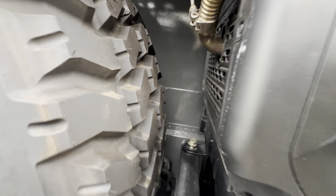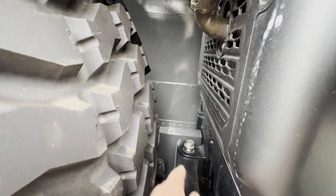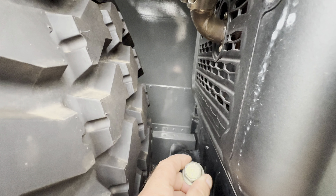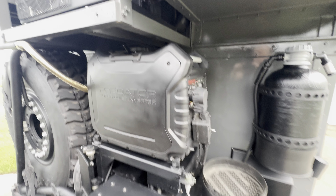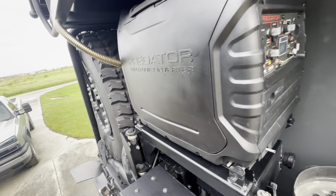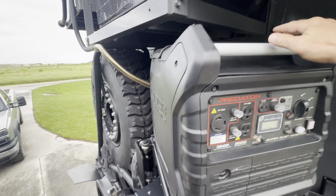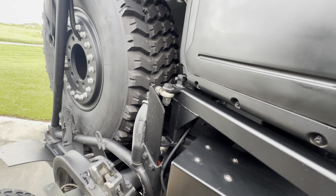Inside here there's a bolt that keeps this from pivoting out. Unplug the connector, and now the generator is able to pivot out on these pivots.